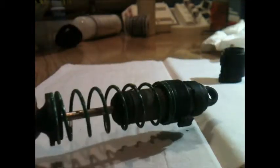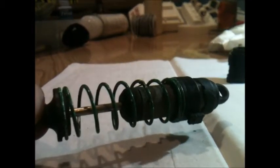Hey guys, JoshNader209 here with another tutorial. This time it's going to be on how to change out the oil in a shock — it can be any shock. I have the stock Traxxas ultra shocks here for my Rustler, and this is going to be how to change the oil.